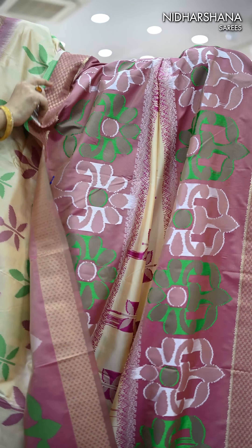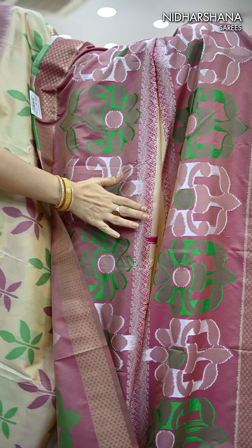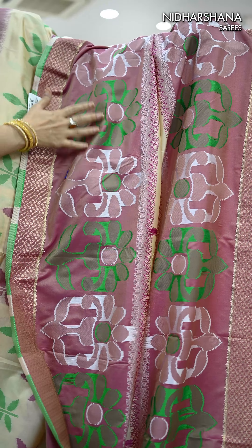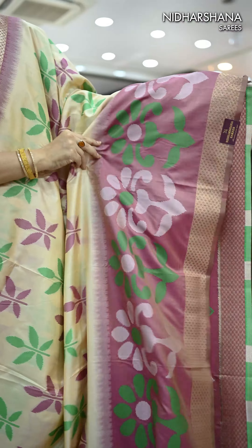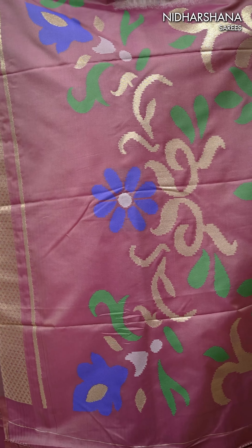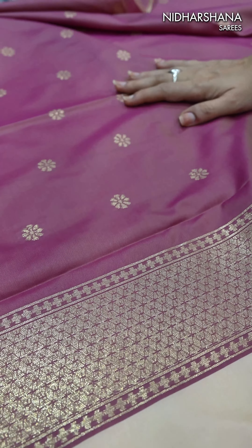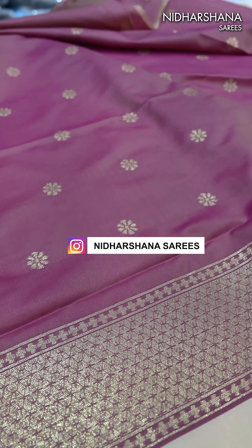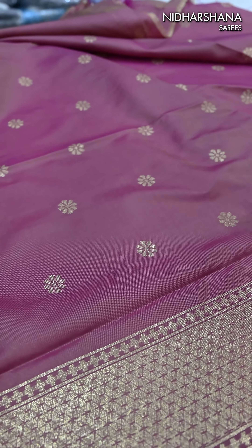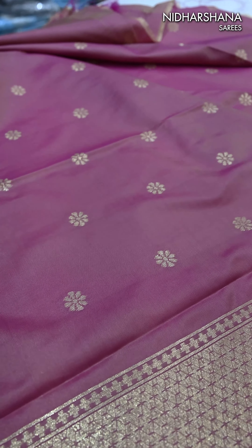I'll show you the back of the saree — that's the smudging concept, all done in thread weaving. That's the lower side of the border; again you can see the threads used beautifully, and that's the zari border on either side. That's the beautiful pallu with Pochampalli weaving done on the entire pallu. That's the beautiful dual shade blouse piece — whatever the pallu color is, the same color comes for the blouse piece as well. There's also a beautiful zari butta concept and a zari border for the sleeves.